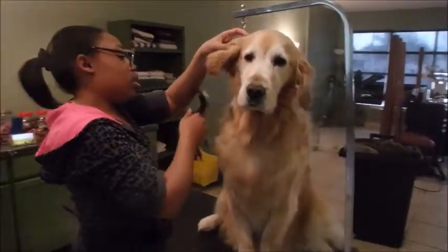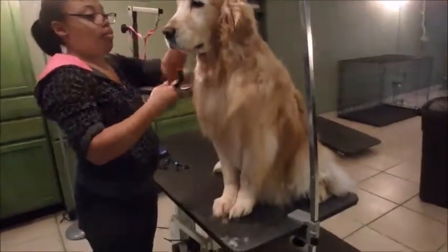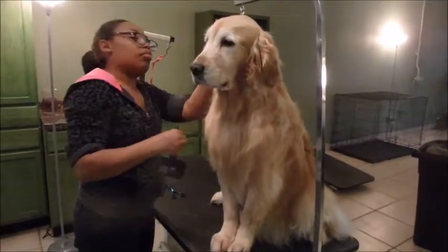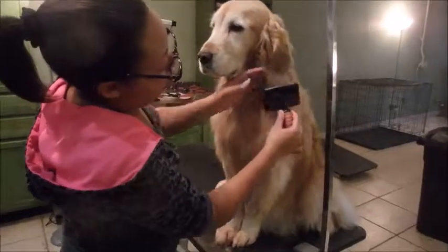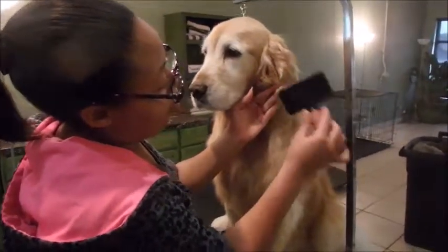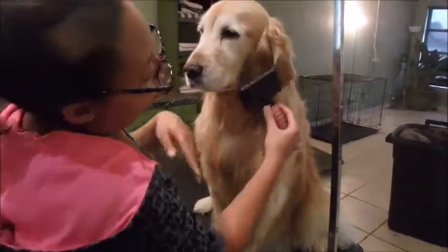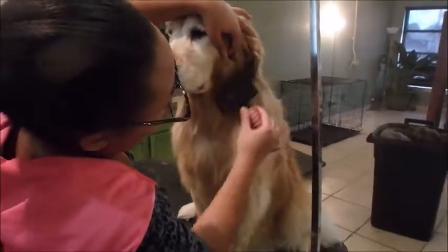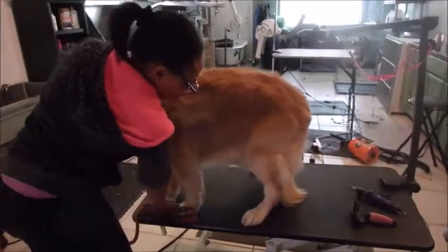All right guys, here's Shelby. She's getting brushed out and she's gonna get her trim up. She's so pretty — she's an old girl but she's a sweetheart. She pays wonderful attention when she's getting groomed. When her trim up's done I want to get her standing up so we can show you her side view.